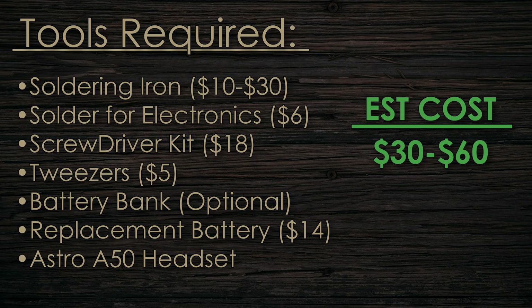The next tool would be a screwdriver kit. You could get away without owning a full kit and just own a couple of precision screwdrivers, but I recommend the kit because it includes a lot of other useful stuff like tweezers, which I also recommend for this job.